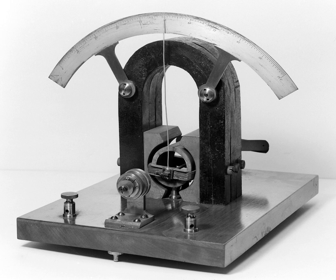When a direct current flows through the coil, the coil generates a magnetic field. This field acts against the permanent magnet. The coil twists, pushing against the spring, and moves the pointer. The hand points at a scale indicating the electric current.